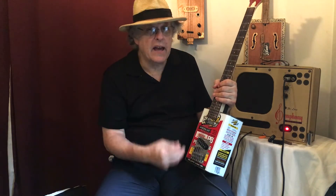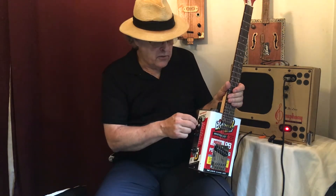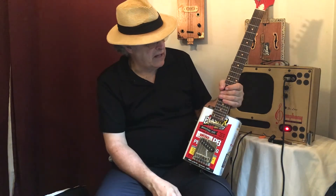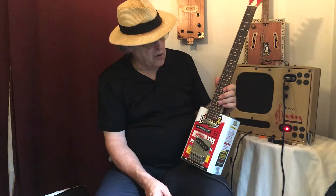It's equipped with a Telecaster setup, solid tailpiece, a three-way switch, a volume and a tone control — just like a Tele would be. The controls are located up on the top since you wouldn't want to be fiddling around on the bottom. Jim also put a 24-fret neck in, which allows really good access to the high strings for playing leads and slides.